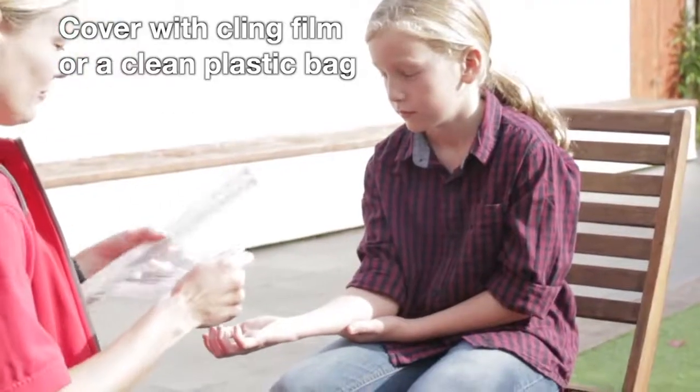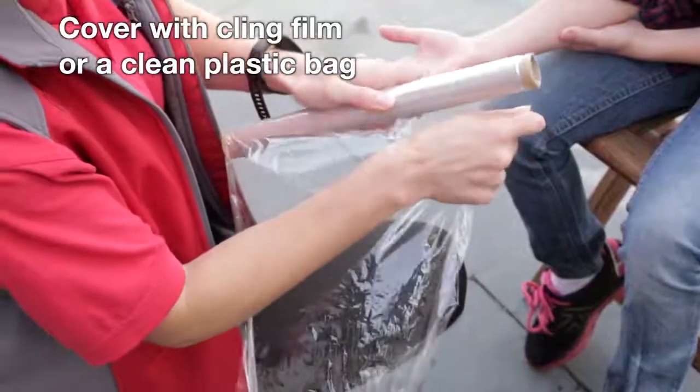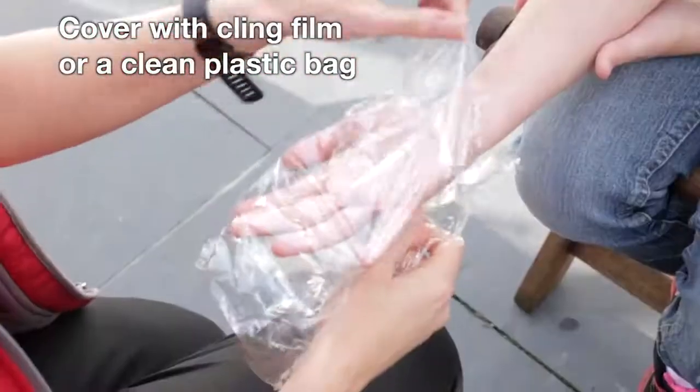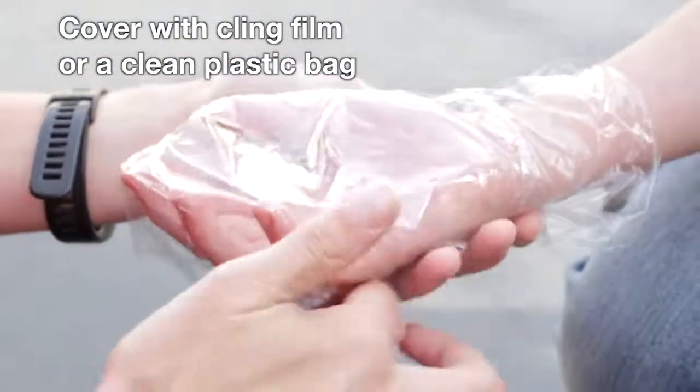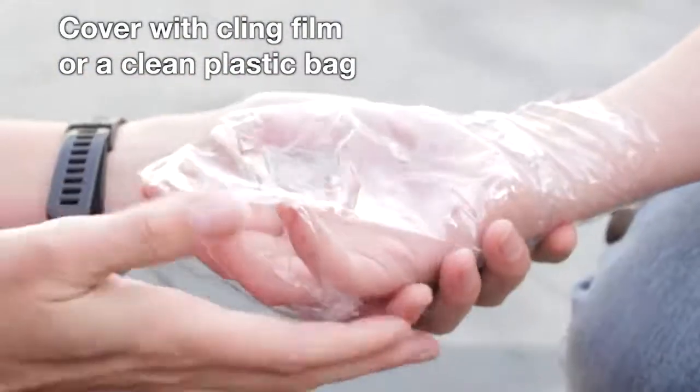After the burn has been cooled, cover it with cling film or a clean plastic bag. This helps prevent infection by keeping the area clean and reduces pain by keeping air from the skin surface.